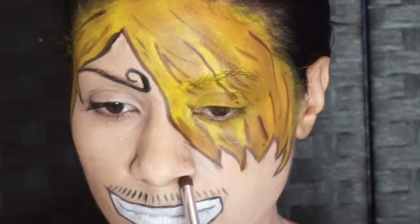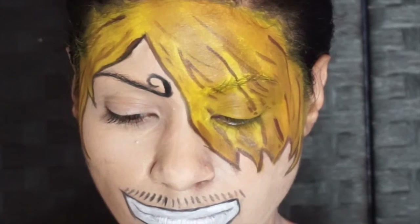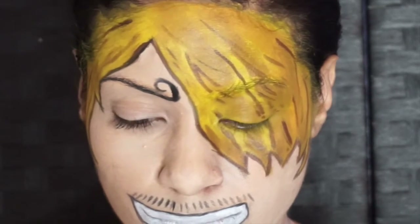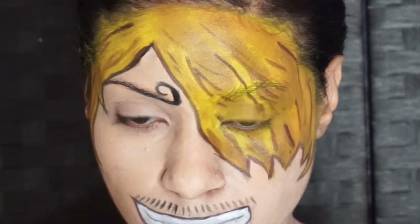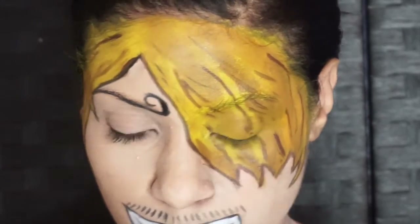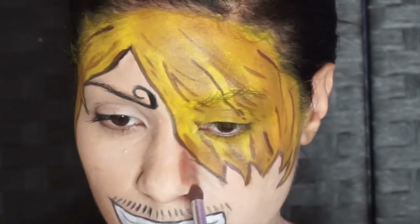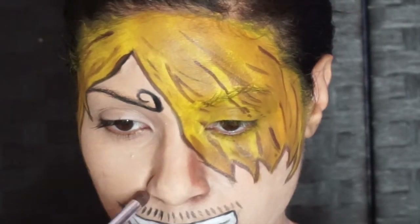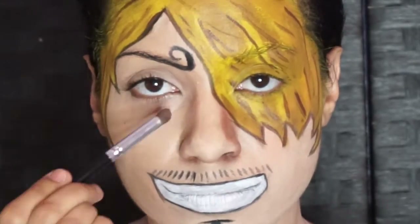Contouring is important with Sanji's character. He has a very thin nose, as do a lot of manga characters. First, you want to start under the nose — cover that in brown and get in there as much as you can. You also want to go around the nasal fold so we can cover up our own natural nose line, and contour up to thin out that nose. I also added a little contour at the crease of the eye, as well as for his cheekbones — I placed a little bit of brown, which you will see later on in the video.